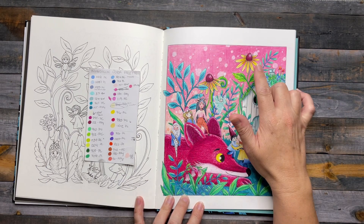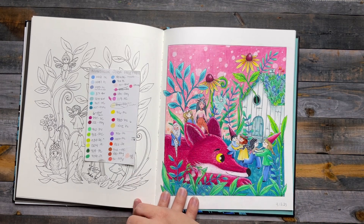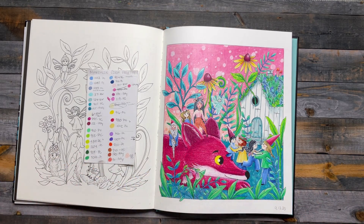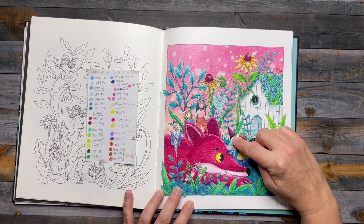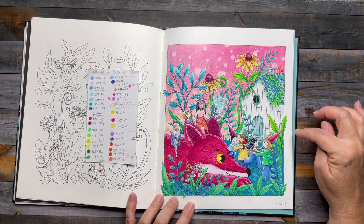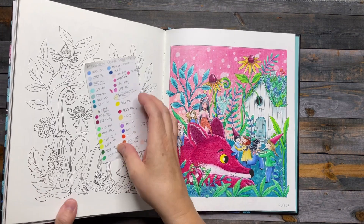I used paint pen for some highlights, and Posca or white gel pen for the fairy. The background I did with a marker base, went over it with color pencil, then took an electric eraser and erased little dots to create kind of a sparkly sprinkly effect — sort of a bokeh look. I think it's really pretty. The fox turned out really vibrant. I colored the hat green at first but it blended right in with the leaf, so I erased it and tried red on top. It's a little darker but it definitely helped break up that green.